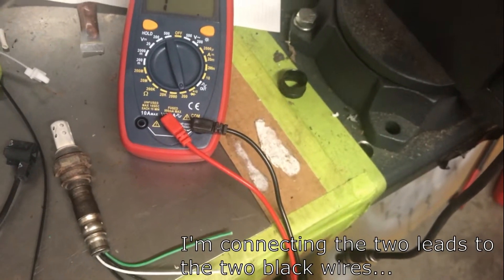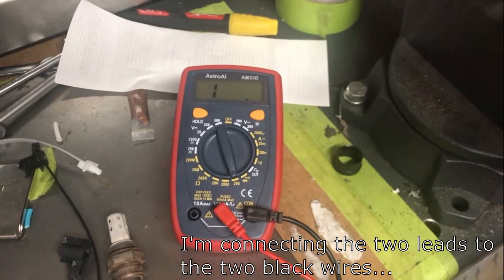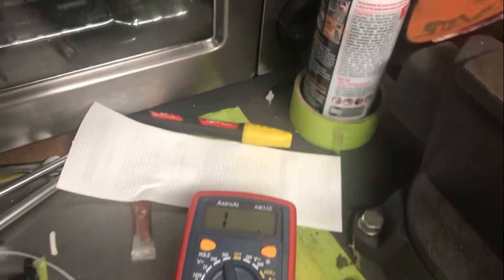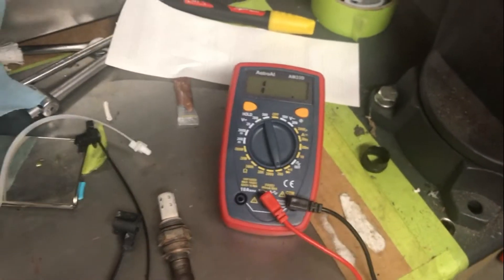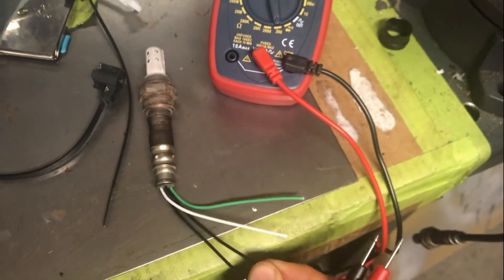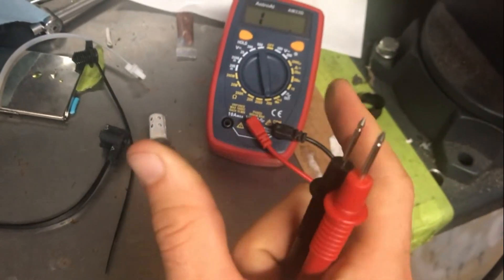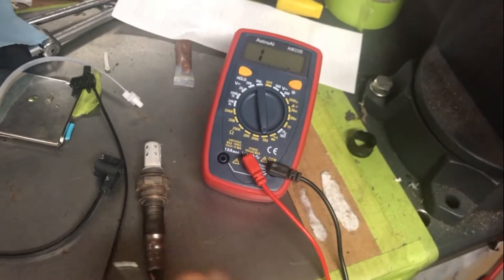When you connect this wire to this wire on the bad sensor, you get a resistance reading of infinity. You'll see OL, or open loop, on the multimeter — that indicates infinite resistance, meaning there's no continuity between those two wires. It's just like a light bulb whose filament has burned out — there's no longer a connection inside the heater of the O2 sensor.